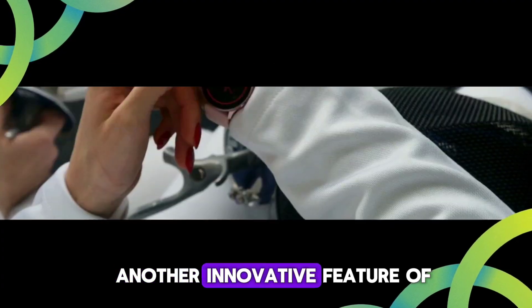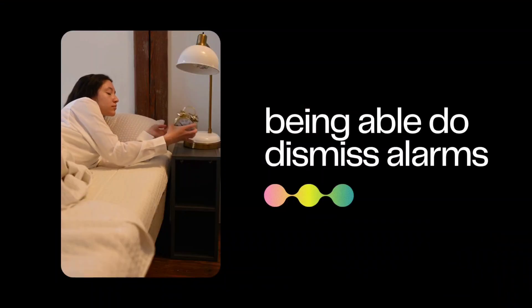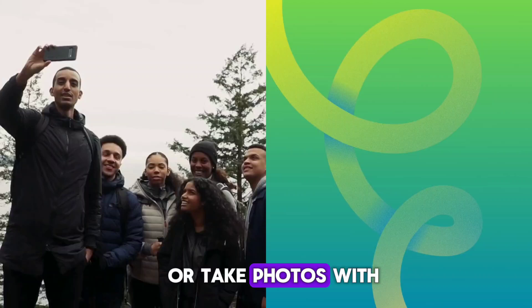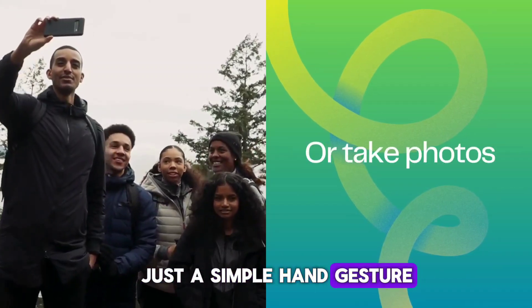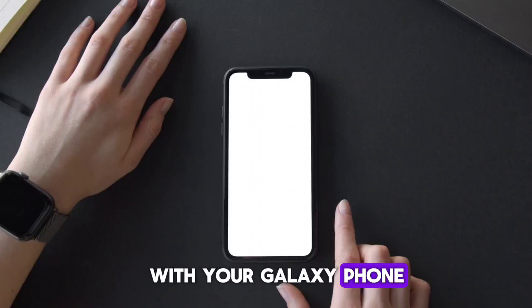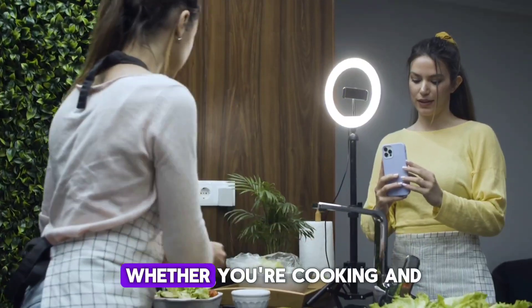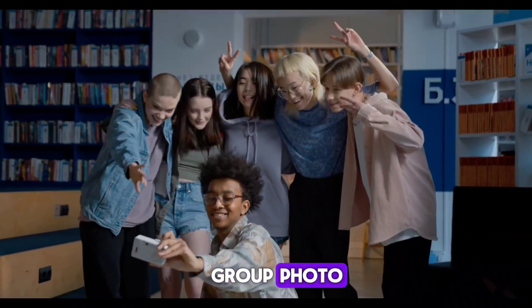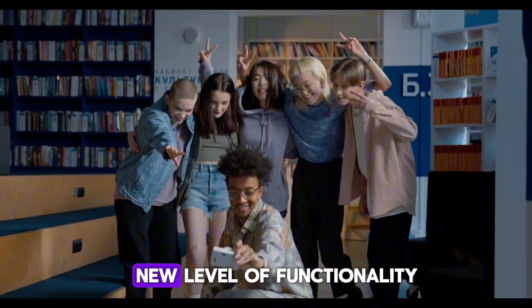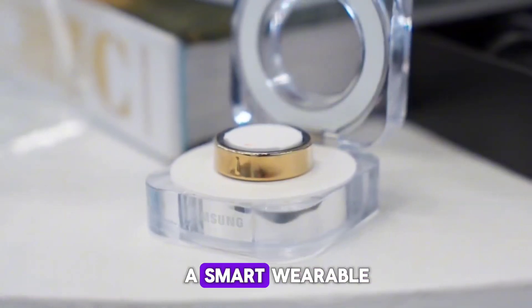Another innovative feature of the Galaxy Ring is its gesture control capabilities. Imagine being able to dismiss alarms or take photos with just a simple hand gesture. This feature integrates seamlessly with your Galaxy phone, making everyday tasks more convenient and intuitive. Whether you're cooking and need to set a timer or taking a group photo, gesture control adds a new level of functionality to the Galaxy Ring, enhancing its role as a smart wearable.